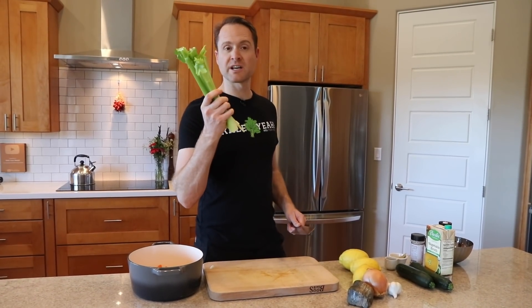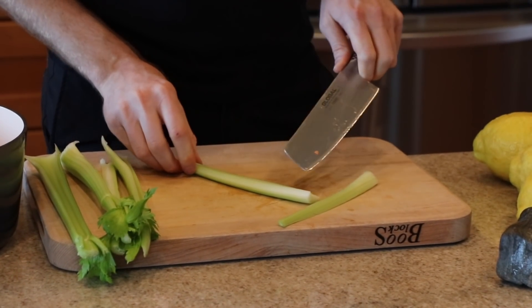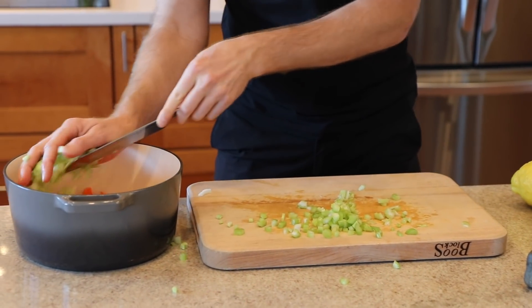Next up, we've got four stalks of celery. We're gonna chop them up just like the carrots — make them the size you want. I'll just take the celery, cut it down the center, and then this part's bigger so I'll just make another slice. Now you've got some uniform enough cuts. Into the tank.